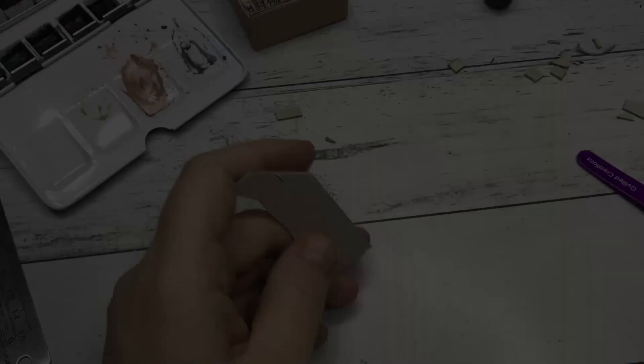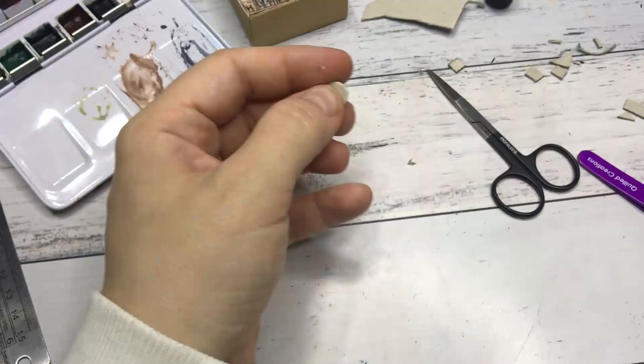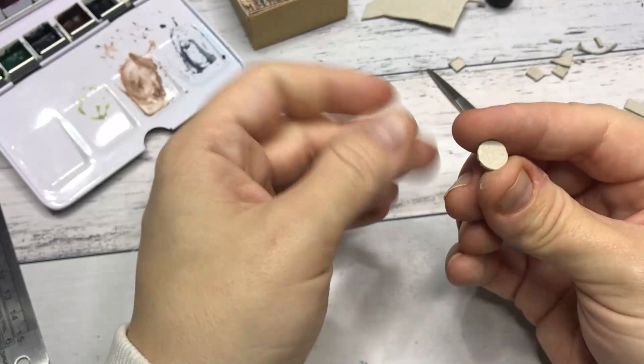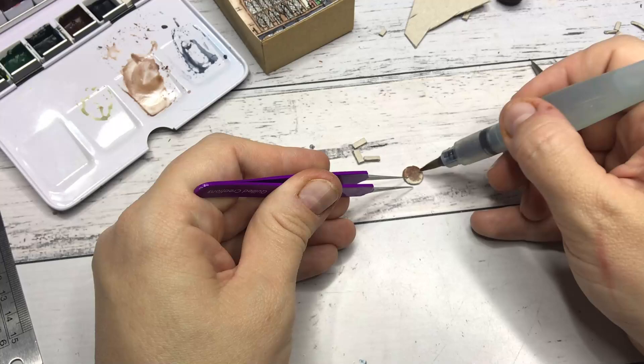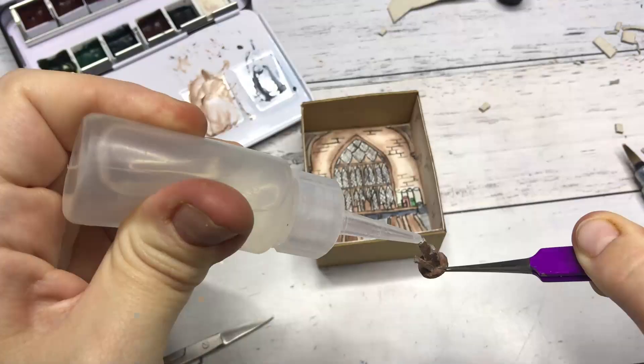Next, I am cutting out a circle out of very thick cardboard and then filing down the sides to make it round, and cutting out some strips of paper. This is going to be a stool for the sorting hat. At first I wanted the tables to come out of the background, but that didn't work for the perspective that I went for. Maybe this doesn't work for the perspective either, but I went with it.